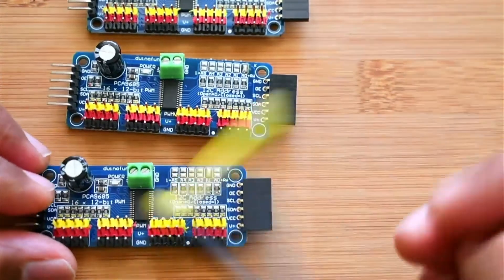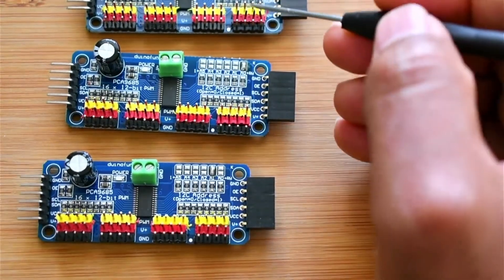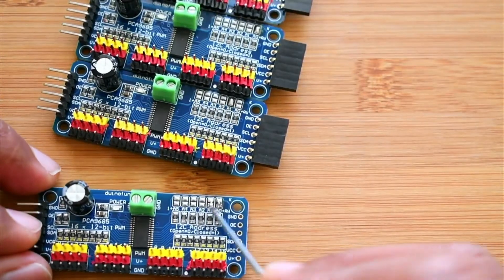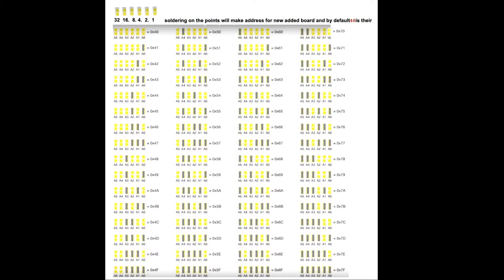If you see another board where A1 is soldered, that gives address 0x42. If you solder both A0 and A1 it gives you 0x43. I have a reference sheet: if nothing is soldered it's 0x40; A0 soldered is 0x41; A1 soldered is 0x42; A1 and A0 soldered is 0x43; A2 soldered is 0x44 — and so on. We can configure almost 64 boards in a row, giving us 64 × 16 = 1024 pins for operation.